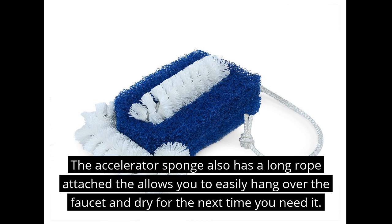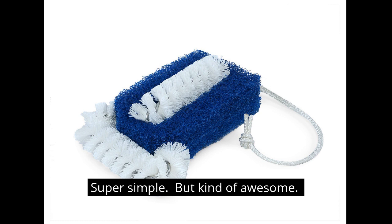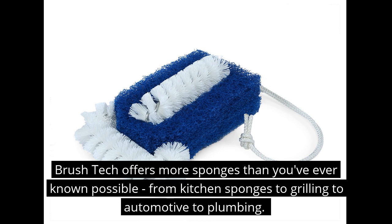It's got spiraling stiff bristles that you can slide your cutlery or kitchen utensils through to de-gunk and remove any of that old crusty buildup. The accelerator sponge also has a long rope attached that allows you to easily hang it over the faucet and dry out for the next time you need it.